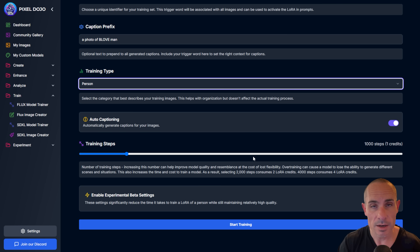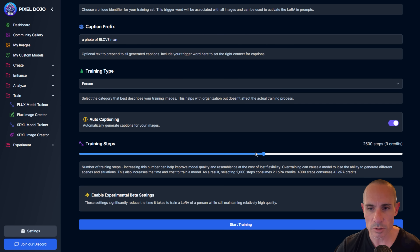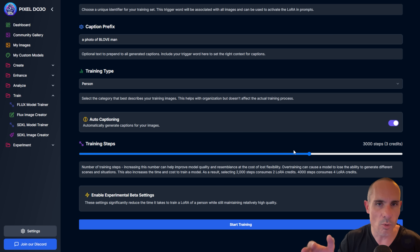You've got training steps. When you join Pixel Dojo, you get 10 LoRA trainings on Flux per month at no extra charge. If you want more, you can purchase additional credits — one credit equals 1,000 training steps. This is the number of times each image is passed through the neural network. Many people say 2,000 or 2,500, even up to 3,000 steps can produce better, more lifelike results. The caveat is you can overtrain the LoRA — as you add more steps, it becomes less flexible and produces images that more closely resemble the training data, like wearing the same shirt with the same backgrounds.